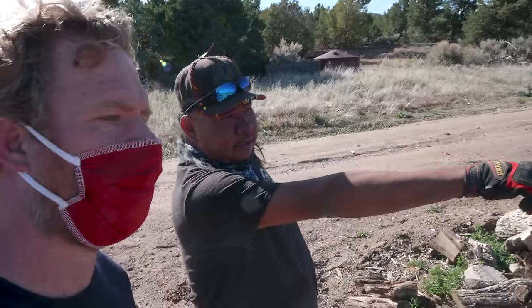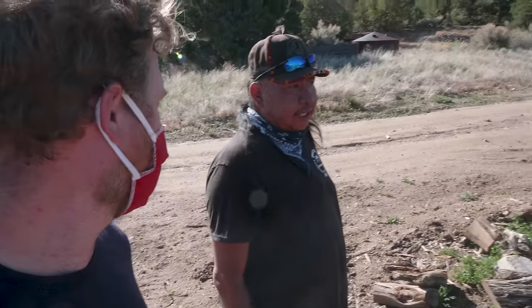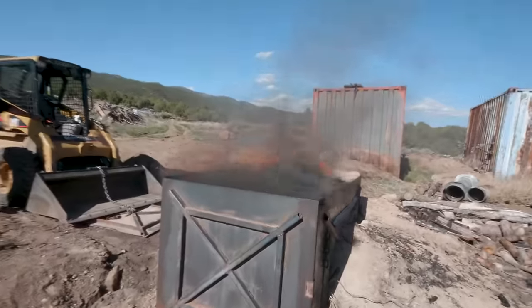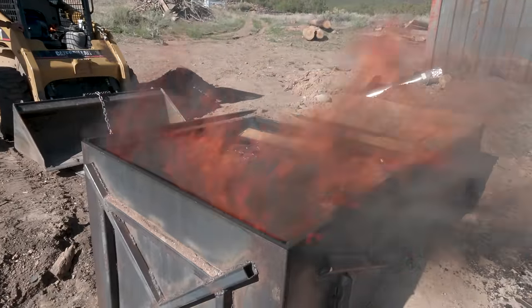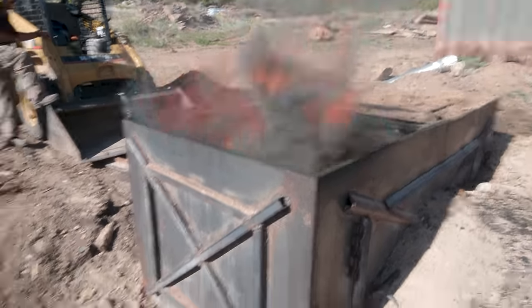So you've got air coming in this side and a pipe out the other side? Yeah, you can see the hole in the end. The pipe goes underground and into the other chamber — so that just fills with smoke. This fire is really going strong now. It doesn't take long — I'm amazed how quickly it starts just from those few pieces of pitch wood.